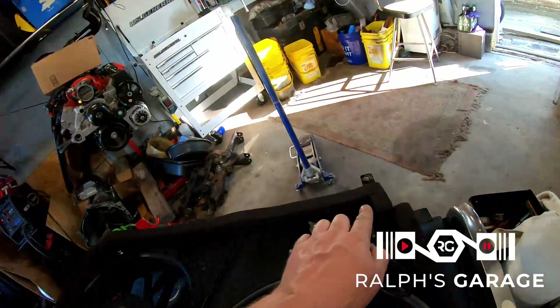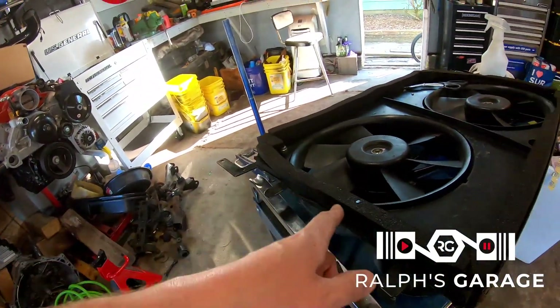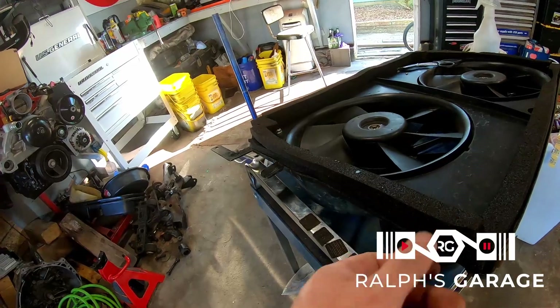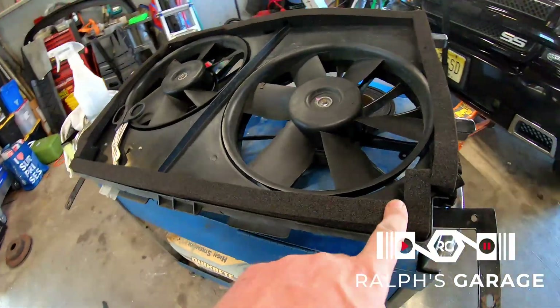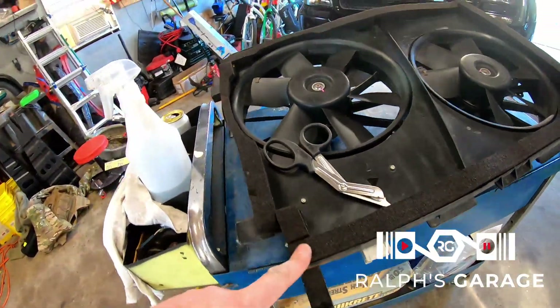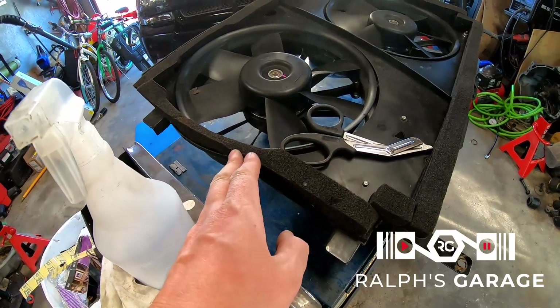I put the fans in place and I wasn't happy with the gap I still had along the top and along the passenger side, so I went ahead and added one more layer along the passenger side and one more along the top. The driver's side was okay — nice and tight — so I left that alone. Now I'm really going to reinstall it for real this time.